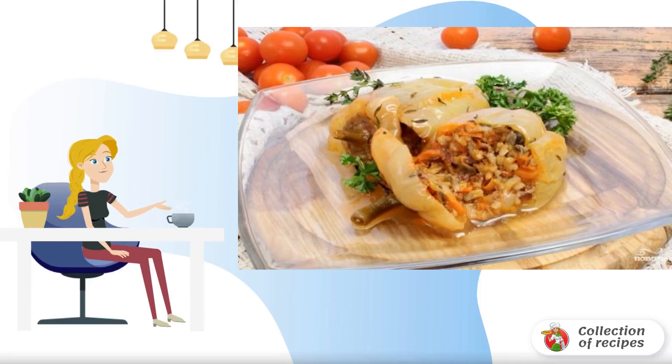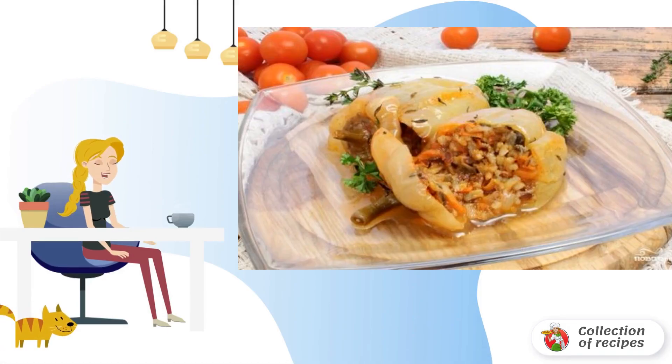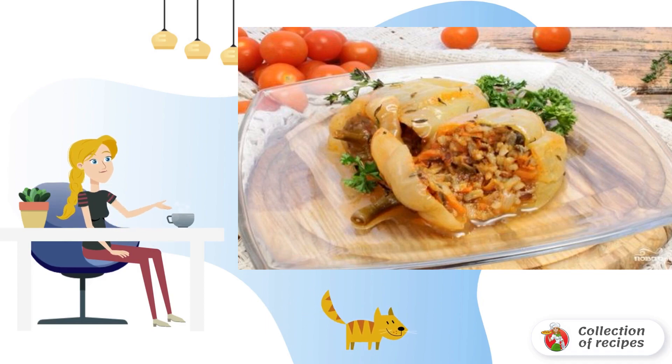Stuffed pepper with mushrooms in the oven is a very tasty and rich dish made from the most affordable ingredients. The dish is suitable for lunch or family dinner. Be sure to cook.